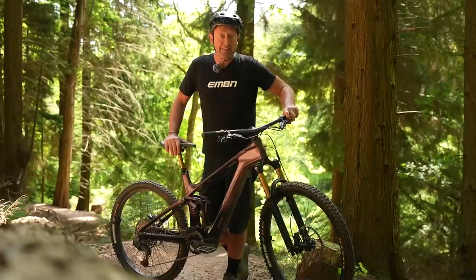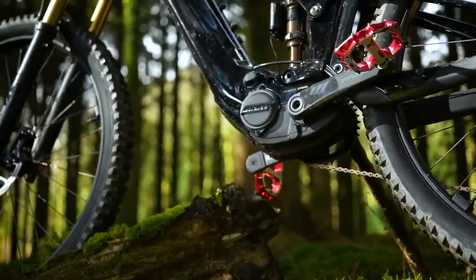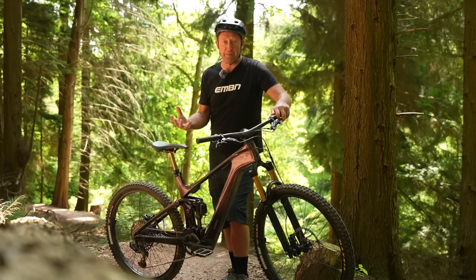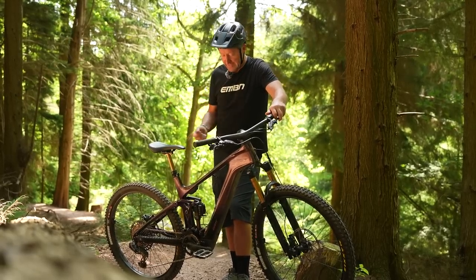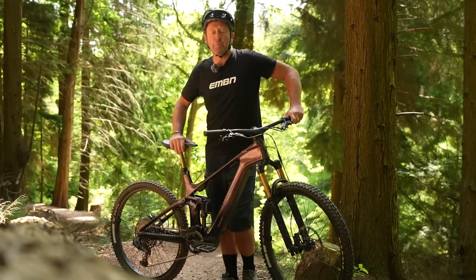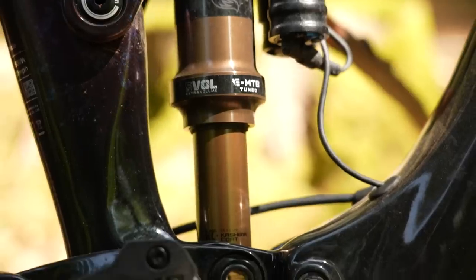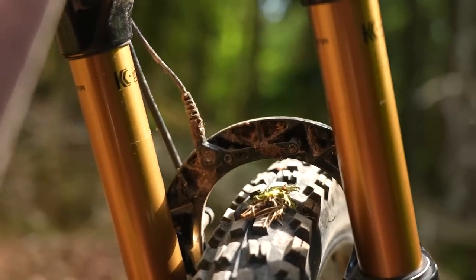At the heart of the e-bike system is Giant's Sync Drive Pro motor. The great thing about this motor is you can have it either as a full-power e-mountain bike at 85Nm, or tune it down to 35, 45, or 50. Not only is it fully adjustable, it's also one of the lightest full-power e-mountain bikes on the market. It also has automatic mode, electronic suspension, and some great component parts.